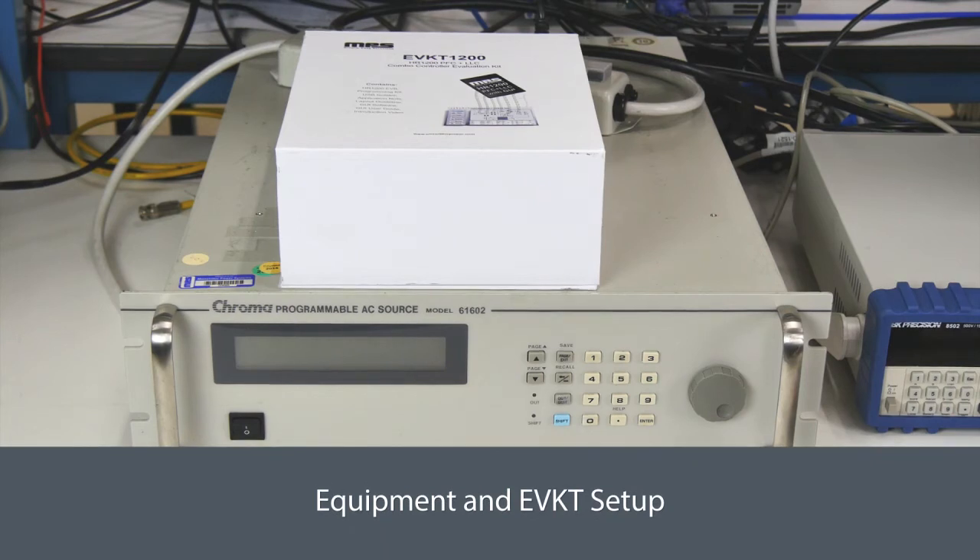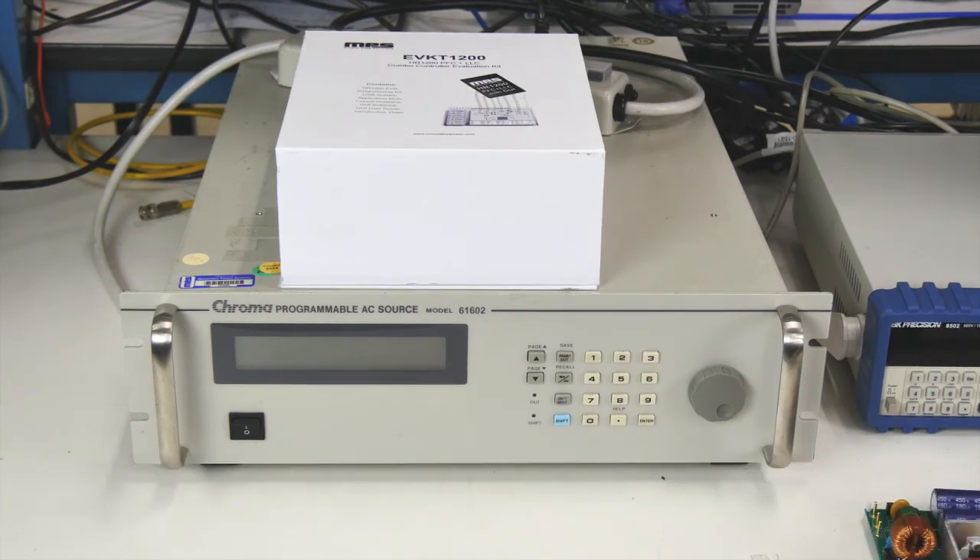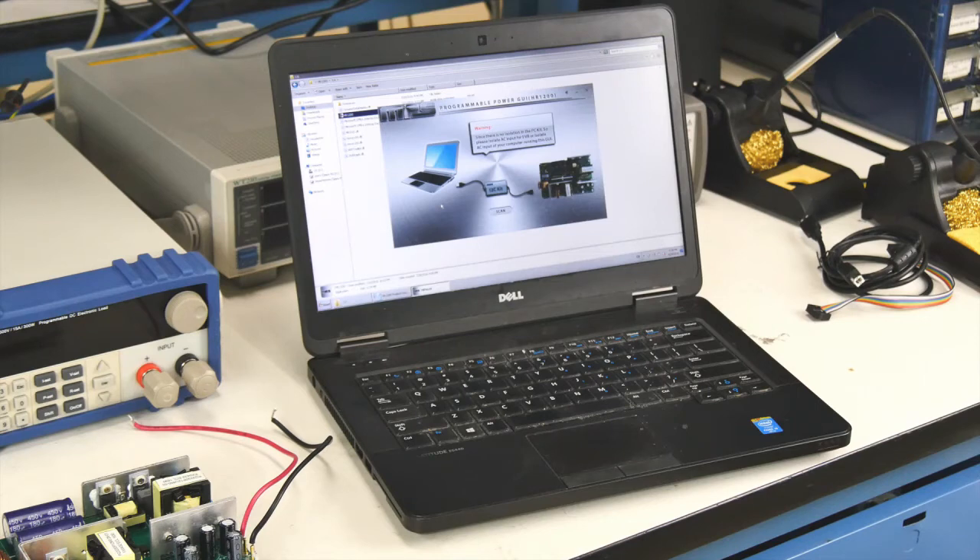In order to program and experiment with this evaluation kit, you also need a few basic pieces of equipment: first of all, an AC power source, a computer with at least one unused USB port, and a DC electric load.